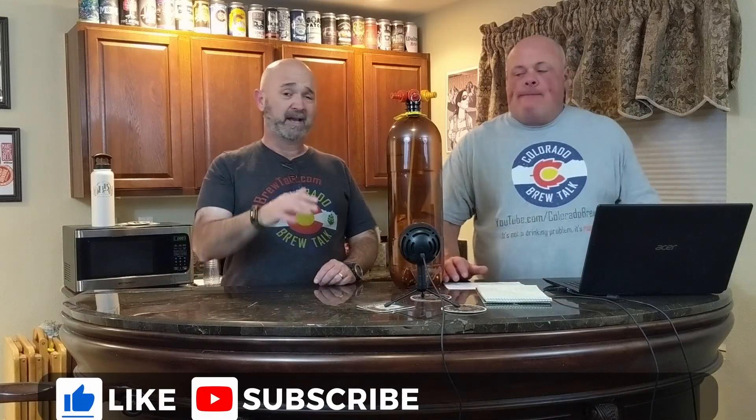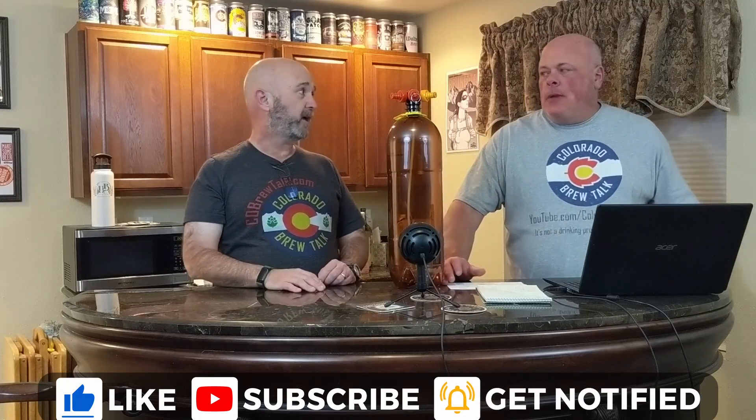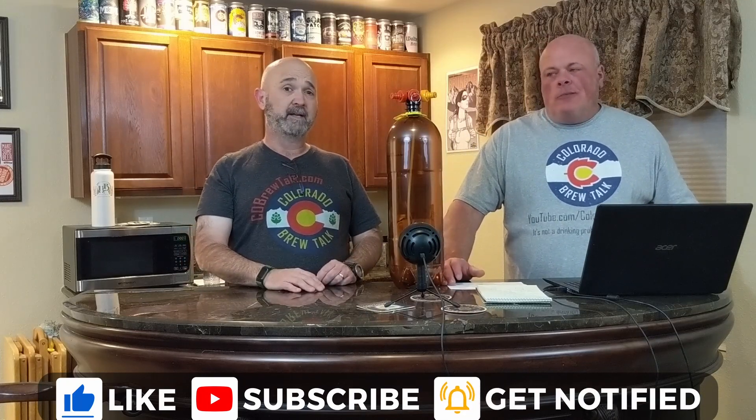Jesse pays attention to his marketing email and ran across this from Williams Brewing — they sent him a promo email about the Kegland Ox Bar 2.2 gallon kegs, eight liters. These things are super cool. We always run into a problem sharing beer back and forth because who wants to bottle anything or fill up a growler? I've got a one-and-a-half gallon keg and it's just a pain to fill that up and pass it back and forth.